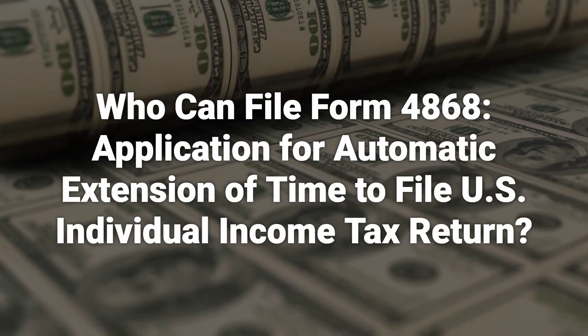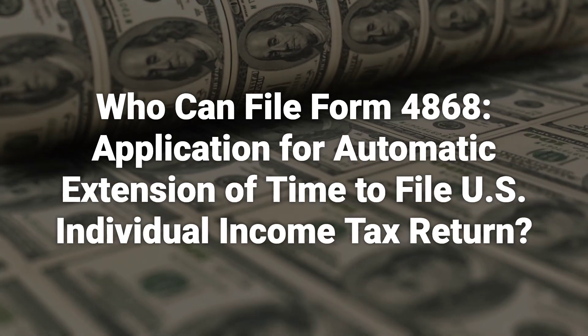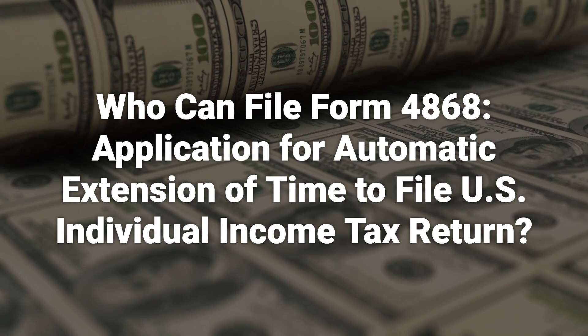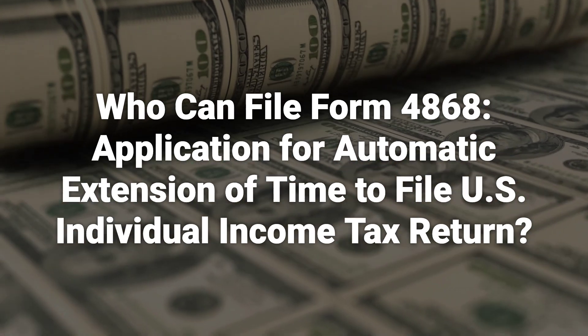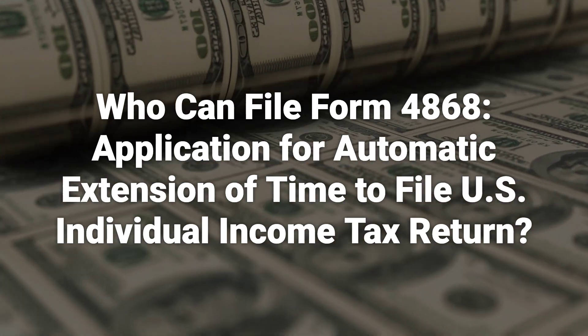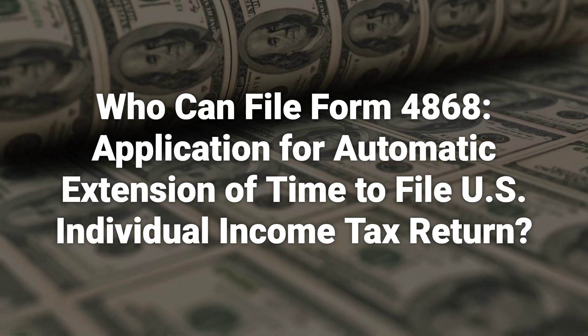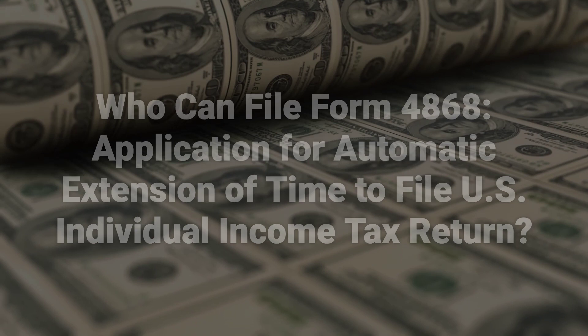Any U.S. citizens or residents who want additional time to file their tax returns can use Form 4868. Those in the country can get a maximum six-month extension, while individuals residing out of the country can receive an additional four-month extension. This form is not required for individuals who are out of the country on the due date, as they are already allowed two extra months to file their returns and pay any amount due.